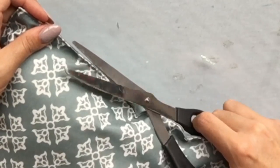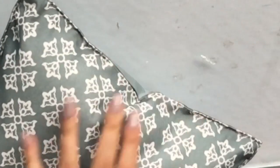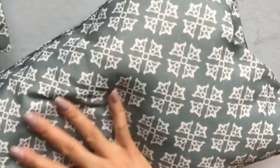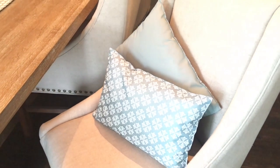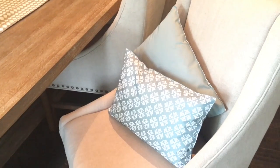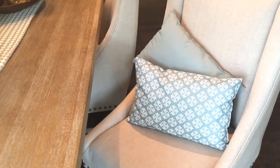I cut off the threads that were just hanging and that's it — the pillows are complete! Use them as decor, maybe for a trip in the car, take them to the beach, or even on a picnic. I hope you love these no-sew DIY pillows. I'd love for you to subscribe to the channel or give me a thumbs up if you like DIYs like these. Thank you so much for watching and have a wonderful day!